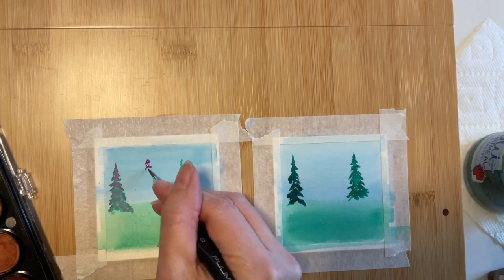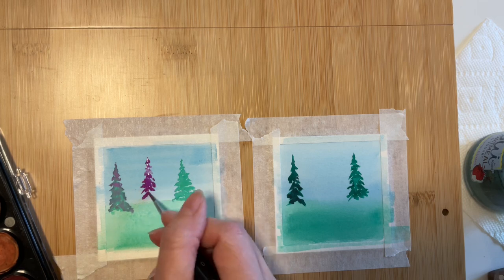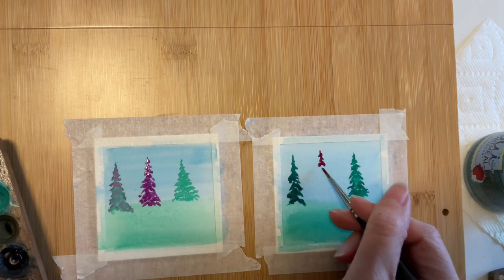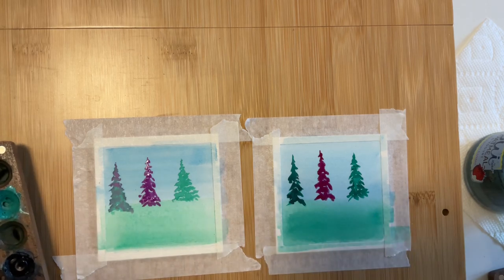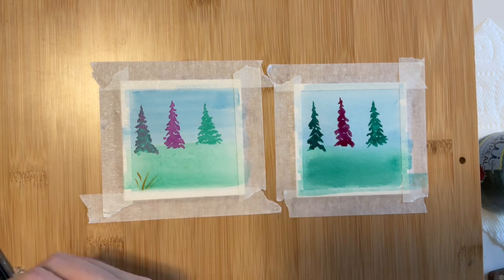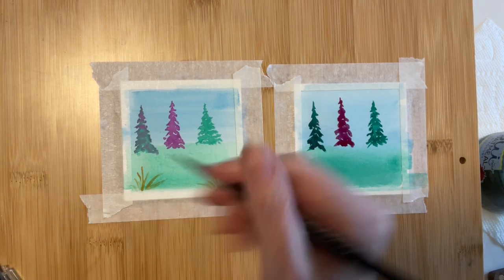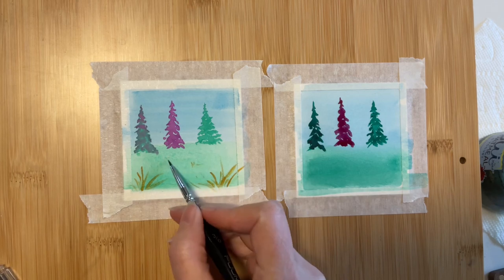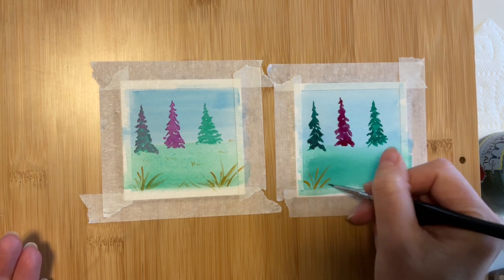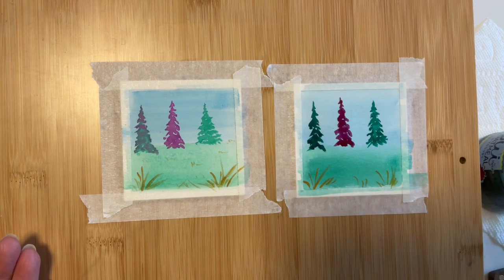On to the purple, which was number 17 versus number 13. I will include timestamps in the description if you'd like to move ahead and just see the final reveal at the end. As I add in some grass with the number 4 paint color, there aren't any issues to note. The paint is going on the paper in a fairly smooth manner, and it's definitely noticeable over the green, so working in layers doesn't seem to be a problem with either paint.